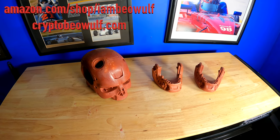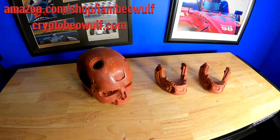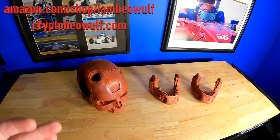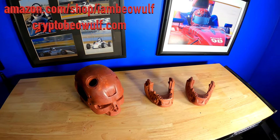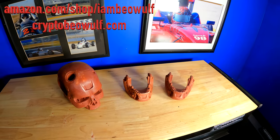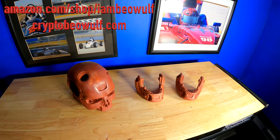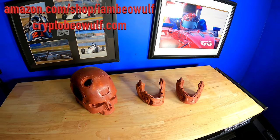Welcome back, Beowulf Nation — I'm Beowulf, back with another YouTube video. If you're new to the channel, hit that subscribe button. Existing subscribers, hit the bell notification to get notified as soon as the video is uploaded. Check out the Amazon store at amazon.com/shop/iambeowulf and the I Am Beowulf merch at cryptobeowulf.com.